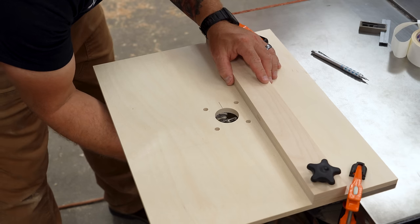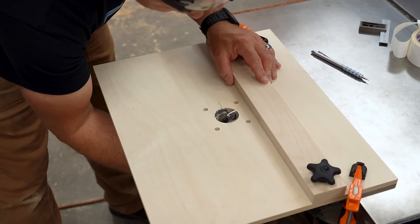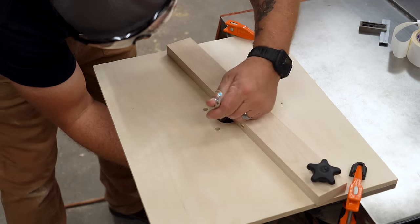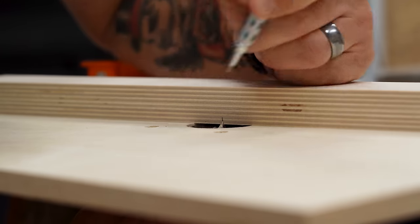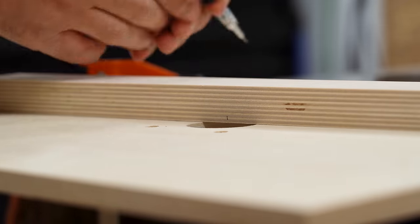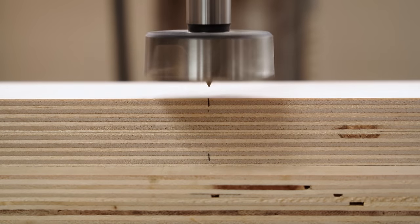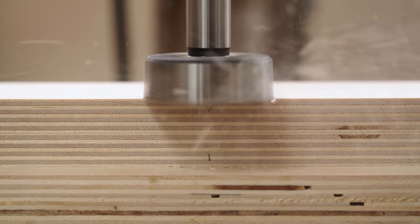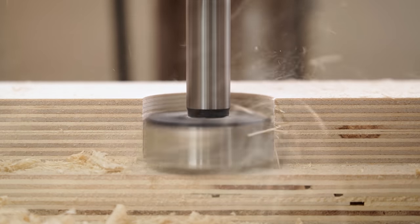The last step is to drill a relief in the fence for wider router bits and for debris. I put the Forstner bit that I used for the tabletop back in the hole through the bottom of the table, then pivot the fence closer to it until it touches the point of the Forstner bit, and make a pencil mark where the point contacts the fence. Then I install the Forstner bit back in the drill press, line up the mark and the edge of the fence with the point of the Forstner bit, clamp it all down, and drill a half circle straight through.